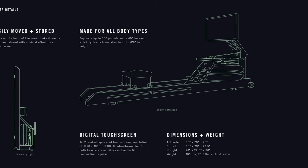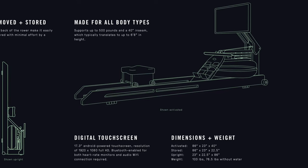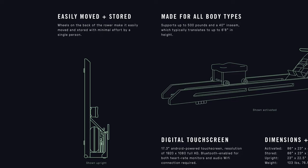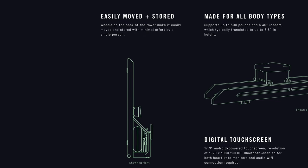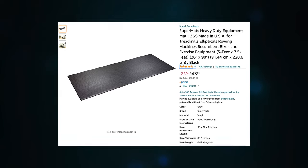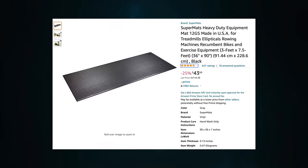To get started, first you're going to need to make sure you have enough space. When the rower is laid out it is a little under two feet wide and a hair over seven feet in length. Although when you have it stored upright it only takes up about two feet in either direction. Additionally, you may want to purchase a workout mat to collect all the sweat that's going to be coming off of you as you row.